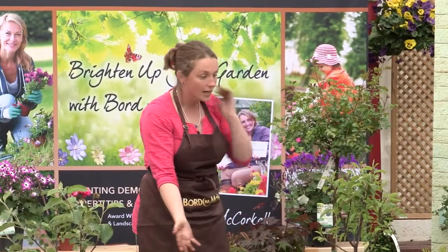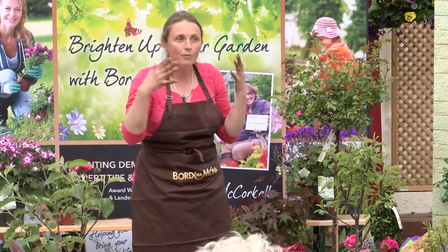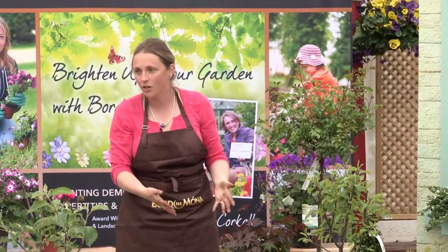But why not grow your apple tree in a container? I don't see why not. It's a dwarf plant, but it's about putting it in the right size container to start off with.